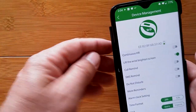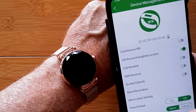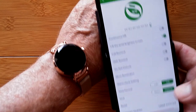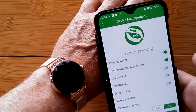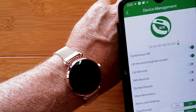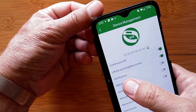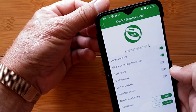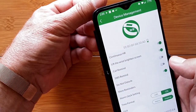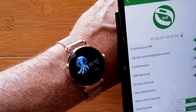Under device management, you can change the time from 24-hour to 12-hour mode, switch units to imperial, reset the device, check for the latest firmware, and turn on continuous heart rate monitoring. The twist your wrist to show time feature should be on — let's reset that just to make sure. You can also set Do Not Disturb hours so the watch stays silent while you sleep.